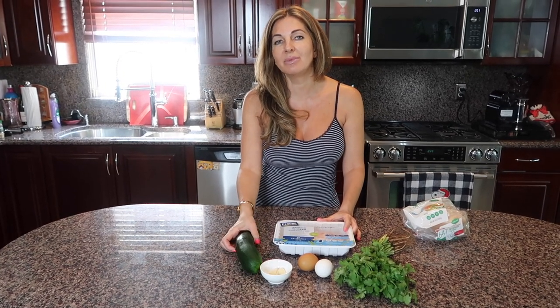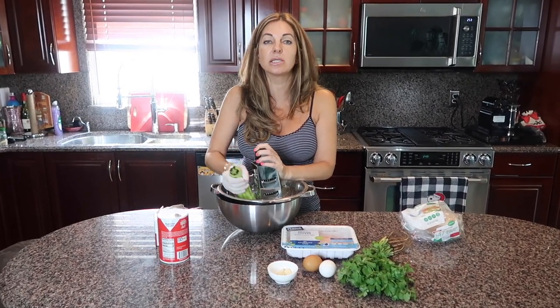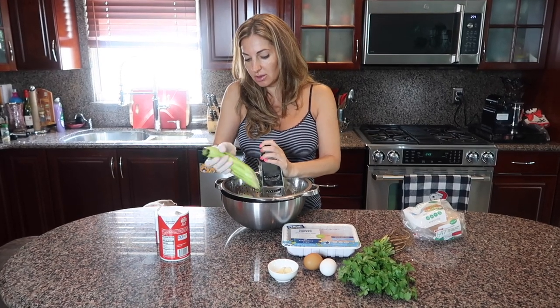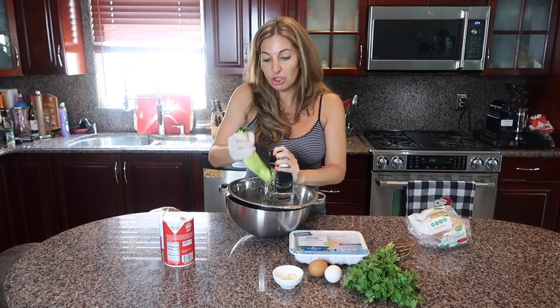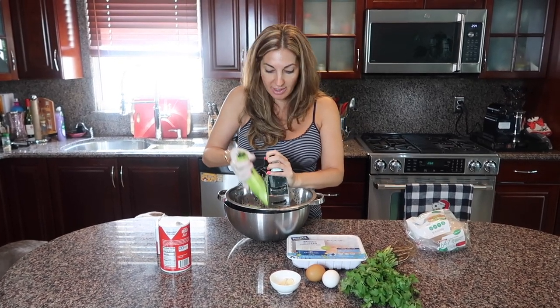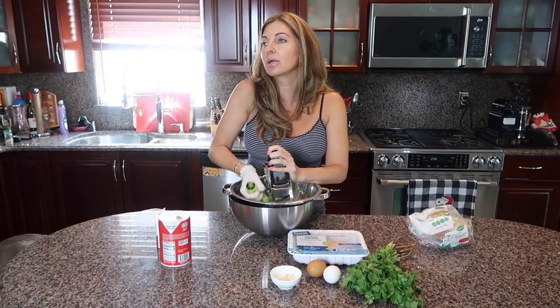I'm just shredding my zucchini straight into a colander. I'm going to add a little bit of salt and let it sit for 10 minutes until it releases most of the water, because we don't want our patties to be too watery. All we do is shred it, add a pinch or a teaspoon of salt, and mix it.